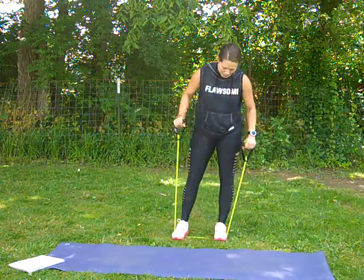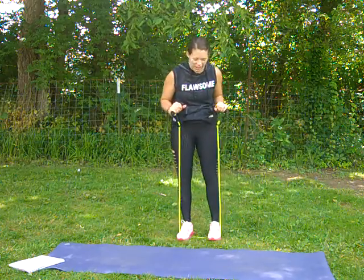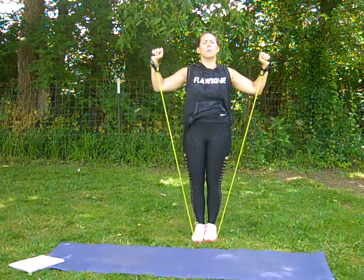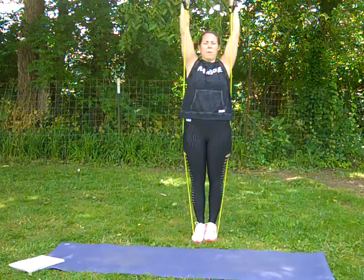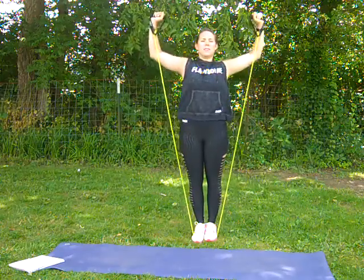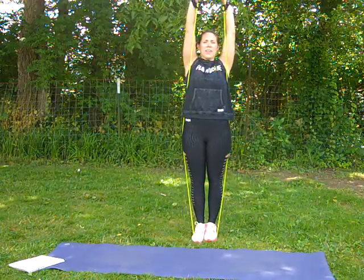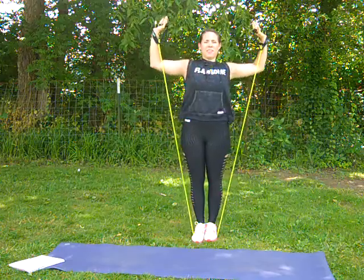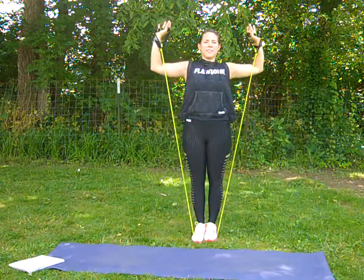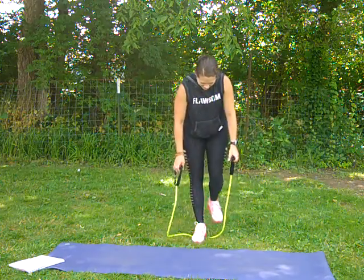I know some bands have so much resistance people cannot press with them, but we're going to try that. If you need to step in so you can press up, feel free to do so. We're going to go up. Good job — keep it at that shoulder level, pressing up. Making sure you're breathing here. 8, 7, 6, 5, 4, 3, 2, and 1. Awesome job, that comes down.